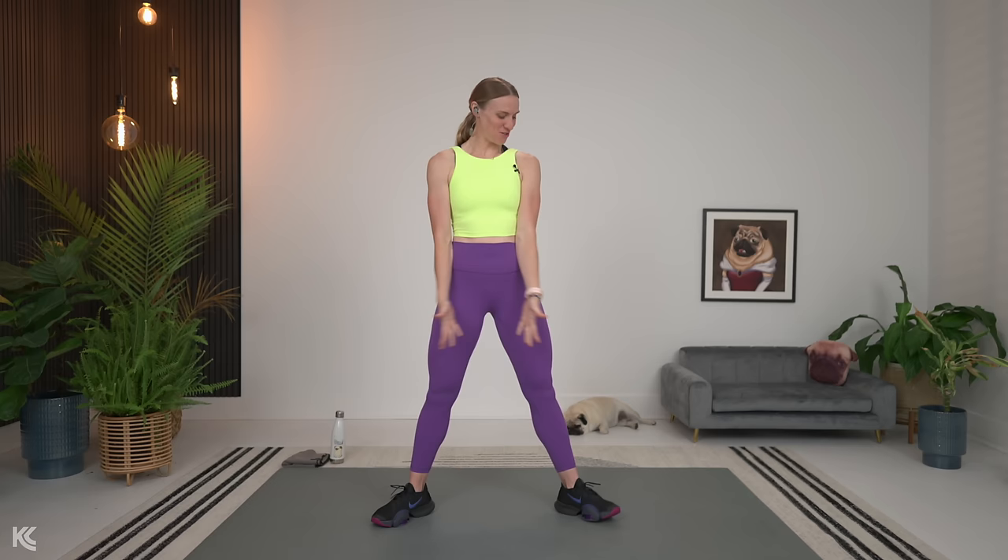This is a full body muscle building workout. We are working hypertrophy today, so make sure you have got your heavy dumbbells ready. Join me for our warmup and let's do this. We've got 40 minutes together, so let's get into our first warmup exercise, which is a sumo squat to calf raise and reach.